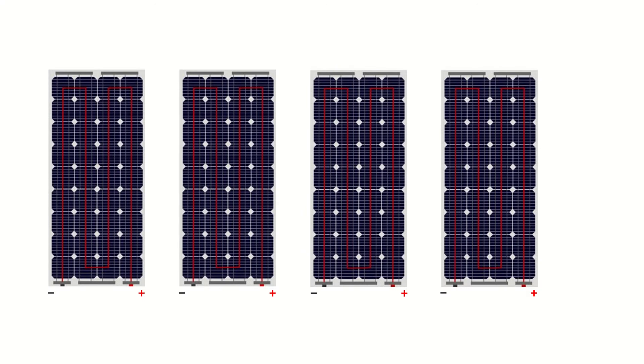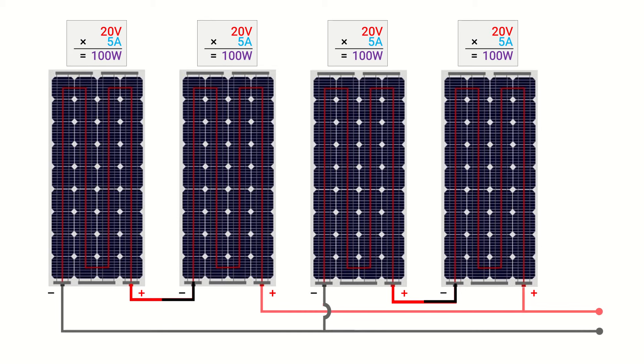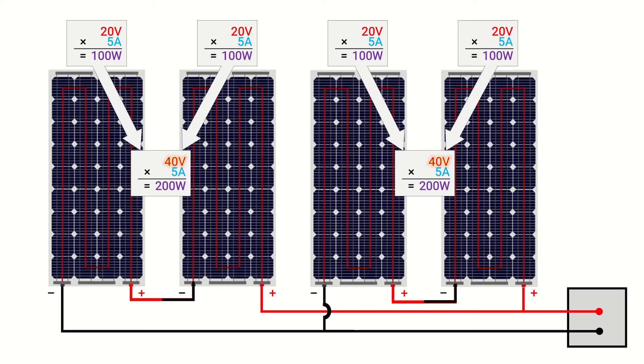Now we'll consider a unique configuration comprised of series and parallel connections. Using the same four 100 watt solar panels, we'll pair them into two separate series strings and then connect the resulting strings in parallel. We add 20 volts plus 20 volts to equal 40 volts for each series configuration, while both strings remain at 5 amps. For the parallel aspect we add 5 amps plus 5 amps for a total of 10 amps, and the voltage remains at 40 volts. Multiplying 40 volts by 10 amps, this combined configuration delivers 400 watts, providing an array efficiency of 100%.